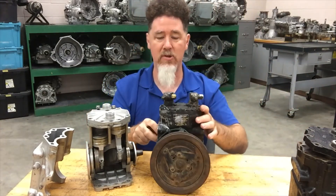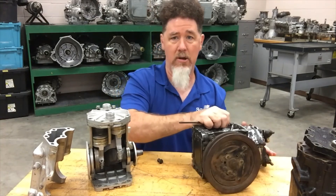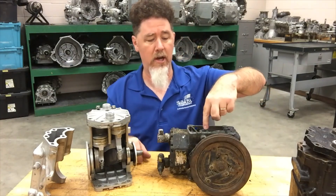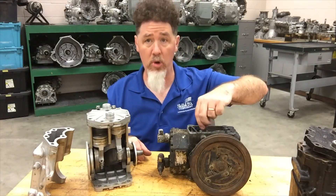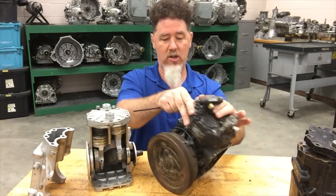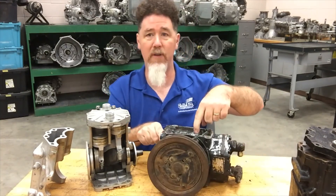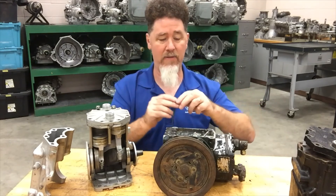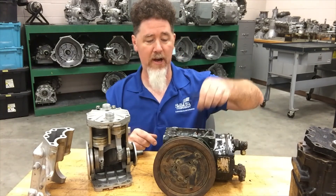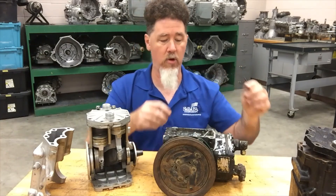What's nice about these compressors is they can be mounted in multiple orientations in the engine. So you have a bolt hole on either side of this compressor in order to check your oil depending on which one is facing up. If it's bolted one way, it's pretty easy to stick your tool in to measure the oil level and make sure that you have oil.